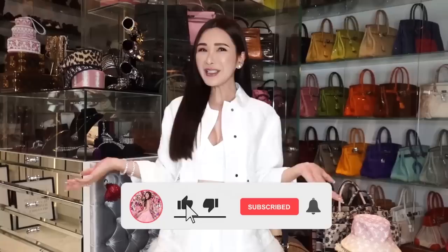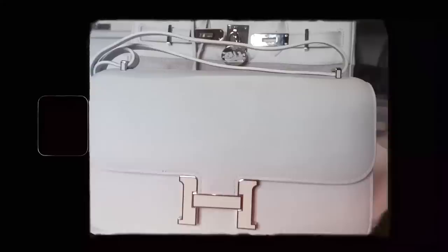Hello my lovelies! Welcome back to All About Jamie. So in my previous episodes, I've shown you guys how I would style yellow and green handbags. Today, I thought I'll go with the classic colour white.